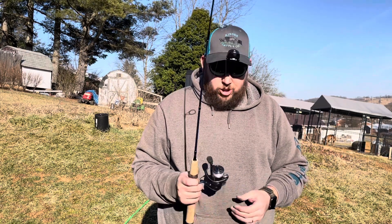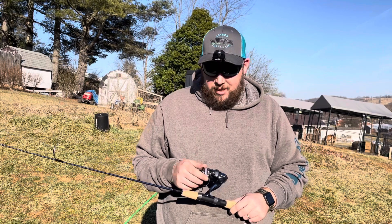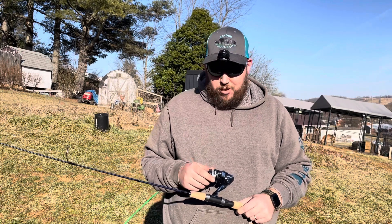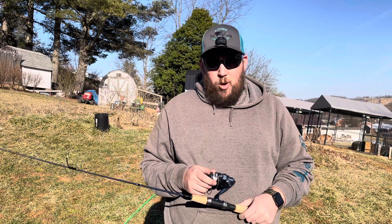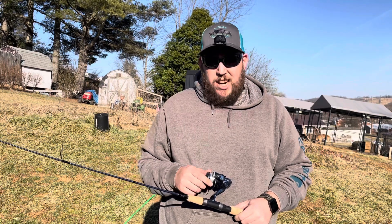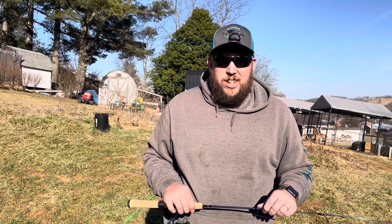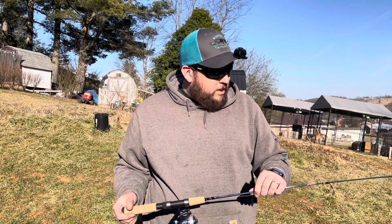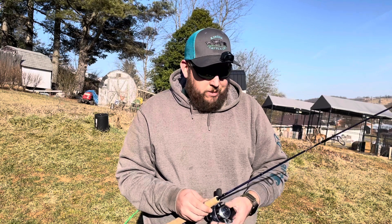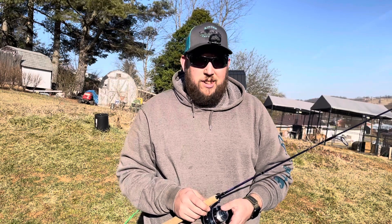The thing is, with the line it comes with — I usually use Spider Wire — the stock line has a whole lot of memory. They say to run it under some hot water and it'll set to the reel, but when it's kind of in bulk the way they put it on, it tends to twist, which is generally not a great experience when you first start out. I usually just go ahead and change it out right off the bat. That's all I have today — thank you very much for watching, live life outdoors.